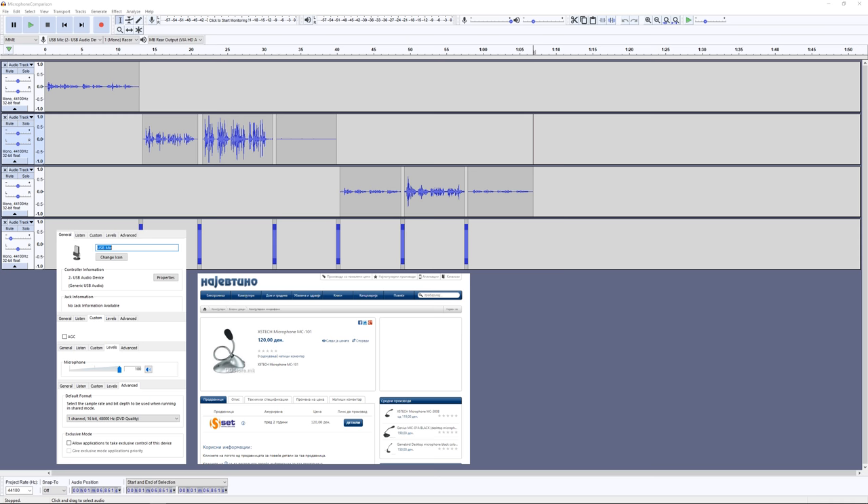This is a test recording with the X5 microphone connected to a USB sound card and no microphone boost.